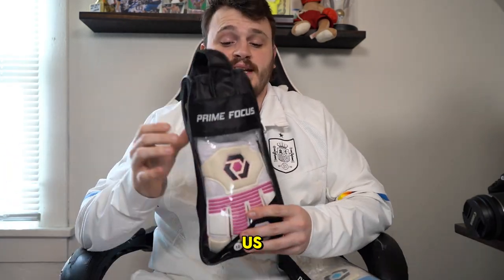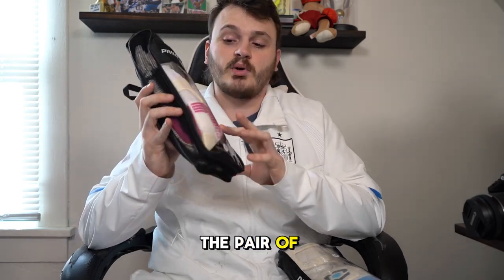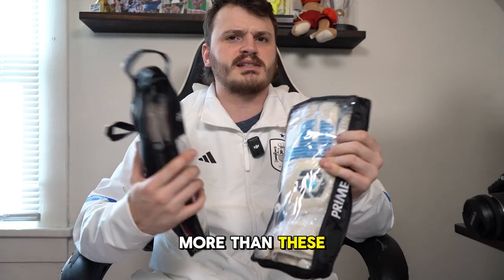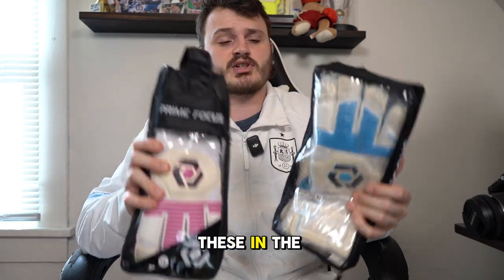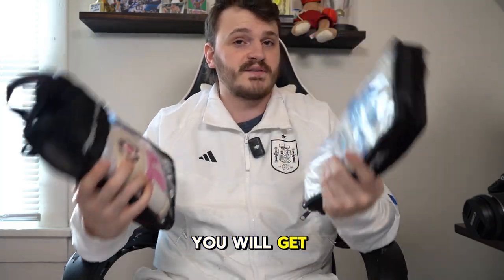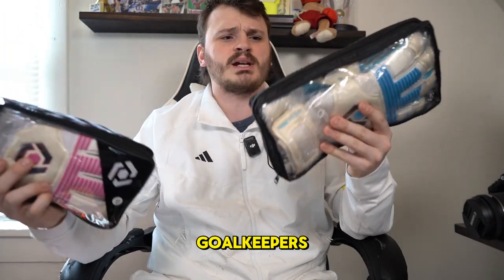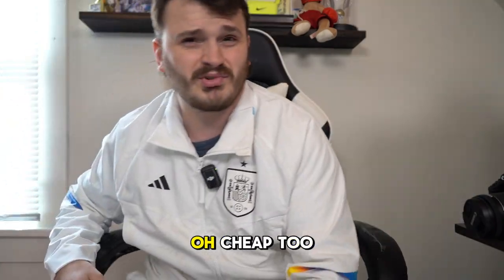Of course, being a goalkeeper, gloves are everything. I'm a Prime Focus Goalkeeper partner and they're nice enough to send me one free pair every month. I have the Locust in white and pink, and also my Aquas in the bag. I've been rocking the Aquas more since I just got the Locusts this past month. No direct link, but I'll put the Prime Focus website in the description — use code DIRKJDR15 for 15% off. The grip is insane and the fit is great too.